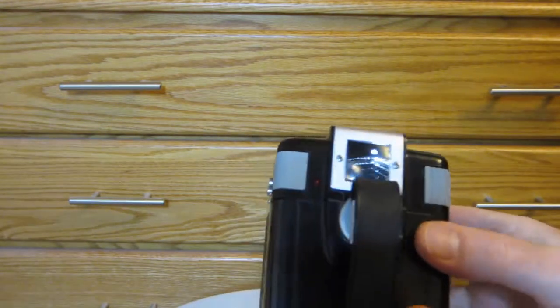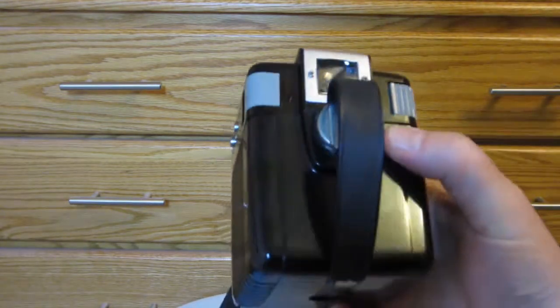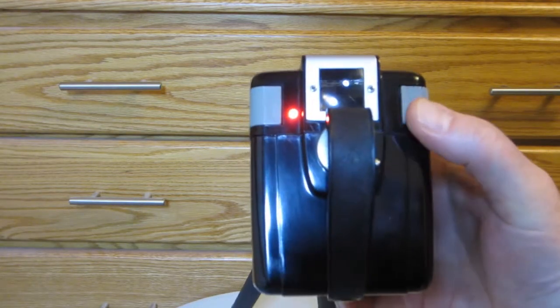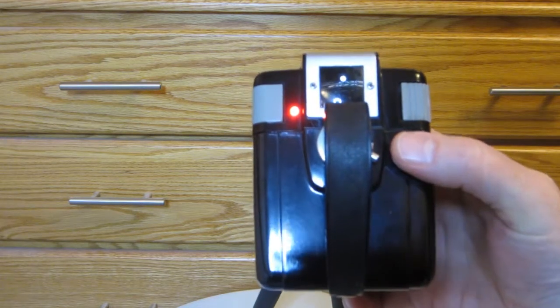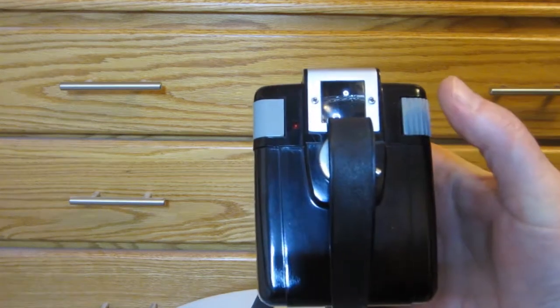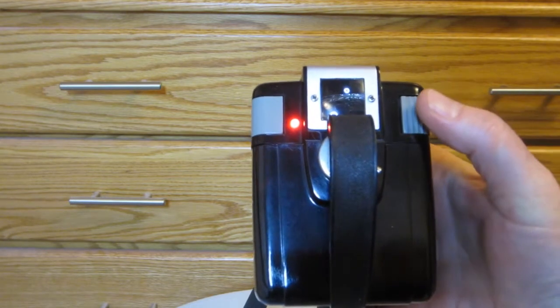To turn the camera on, you just press and hold the shutter until the indicator light comes on. Now the unit is on and ready to shoot stills. To take a snapshot, just press the shutter button — point-and-shoot.